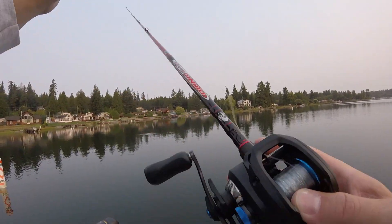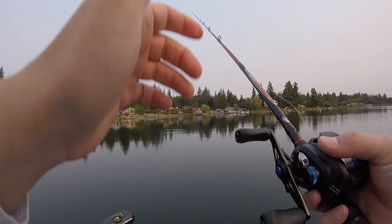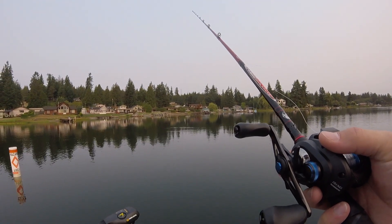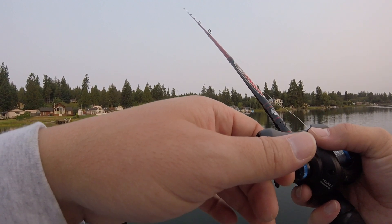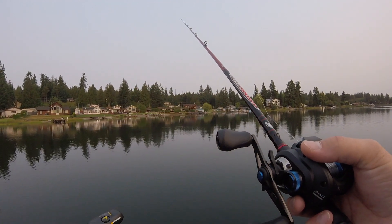Hey everyone, this is Charlie of Finsformation again. Here we are out on the water doing some jig fishing for some northern smallmouth bass. Basically just casting into a rocky area here and dragging along the rocks in about anywhere from 5 to 18 feet of water.